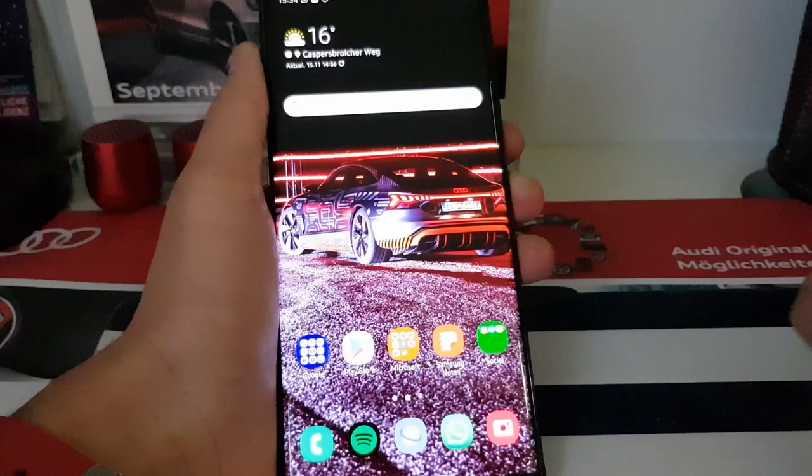It now says in German that the smartphone is being updated and it's optimizing app 15 of 529 — this is the same process as after any over-the-air update, even after security patches. Remember: this is official firmware that someone pulled from the firmware server. It's not for the Note 10 Plus 5G, not for the Snapdragon variant — just the Note 10 Plus 4G Exynos, and not the smaller Note 10.